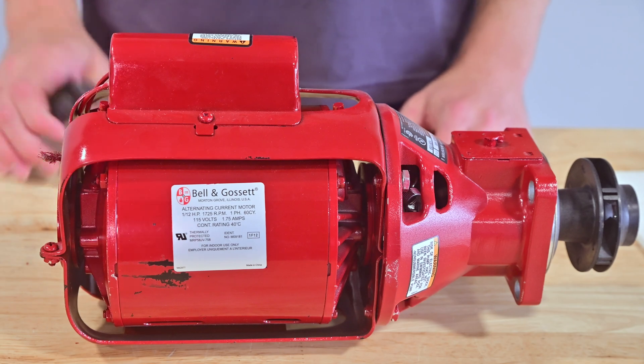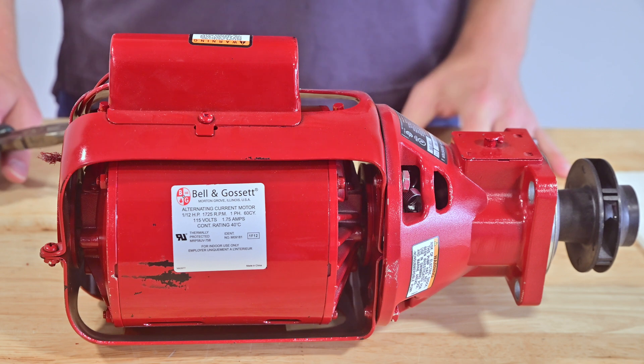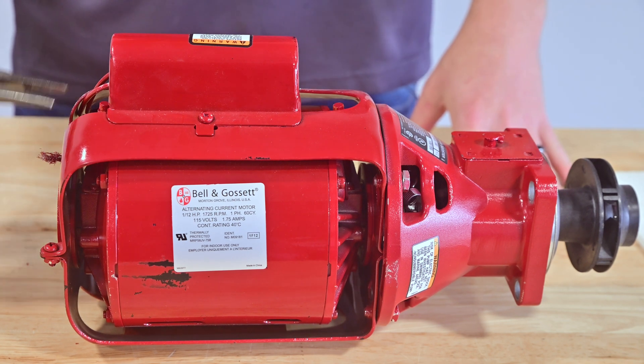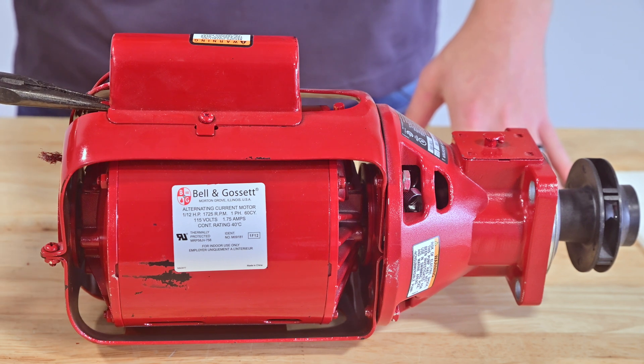For this next step we're going to remove the oil fill plug using our pliers. We're going to set it aside on a clean surface where it won't get lost, and then we're going to take our lubricating oil and carefully pour it into the oil fill holes.